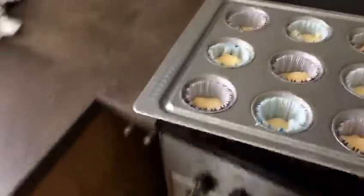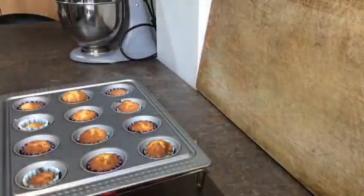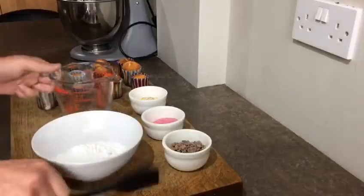Carefully place into the oven — ask a grown up to help you. After 18 to 20 minutes, take out of the oven. You know they're done when you stick a knife in and it comes out clean.